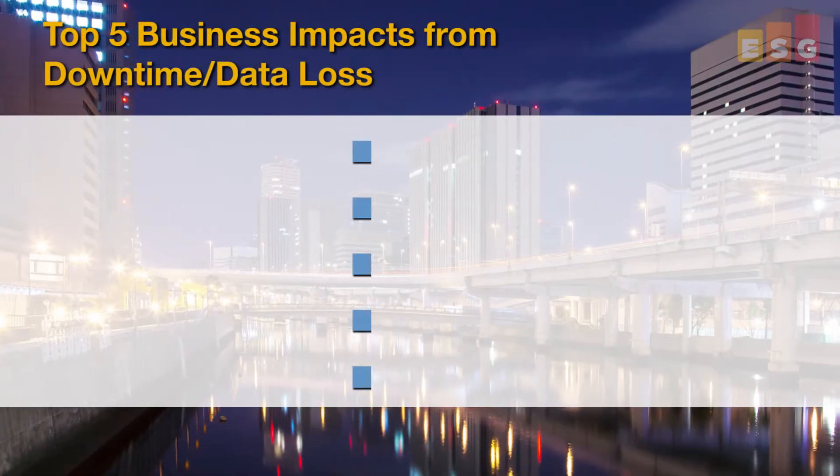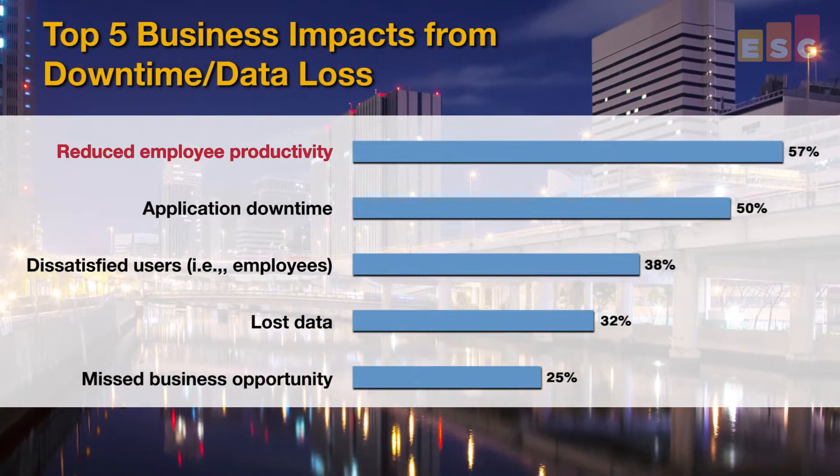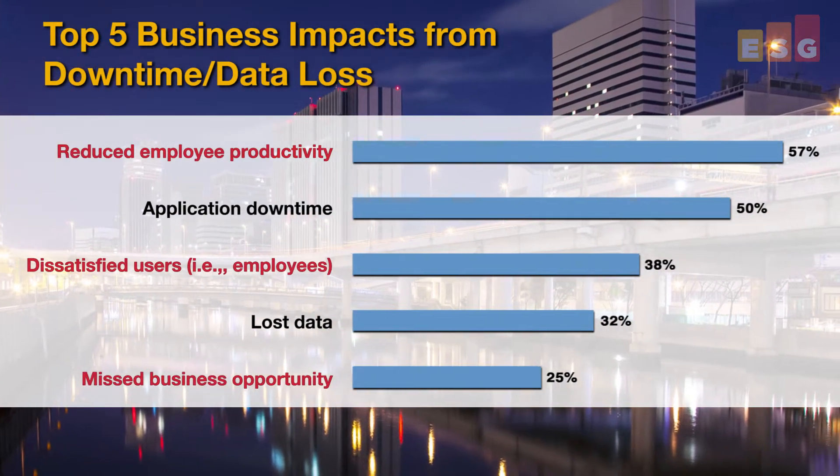Smaller businesses often settle for less-than-adequate data protection because they lack budget, don't have trained backup specialists, or just aren't familiar with the product options that are available to them. This is a problem because outages causing downtime can be severe for small business and often translates into lost productivity, unhappy customers, and missed business opportunities.